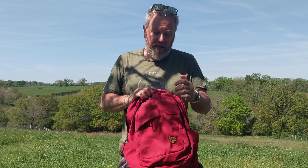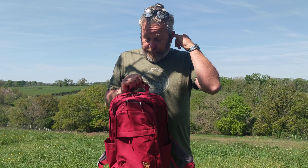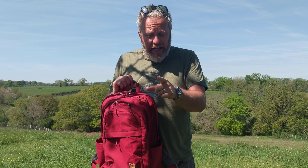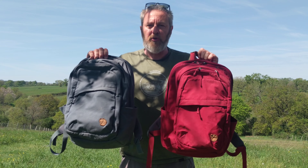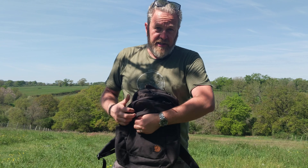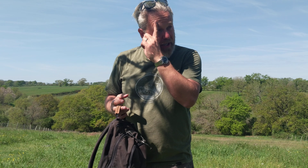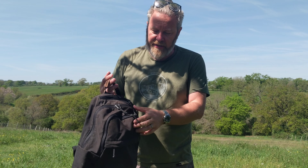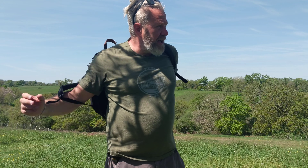So this is the Fjällräven Räven 28 in sort of dusk blue — I think they call it 'dusty blue'. I've got one other colour to show you: this lovely deep red. Now I like my dusk blue — it's more discreet, no one really notices, nice and simple and easy. The red is much more noticeable, less discreet — which you might want if you're hiking or out and about in town, or if it's for your kids and you want them to be more easily noticeable. Anyway, that's colours — colours are opinions.